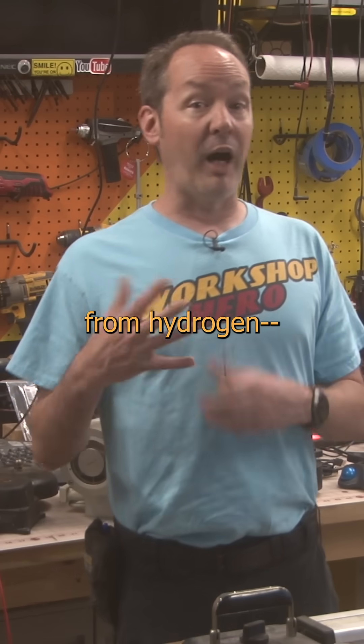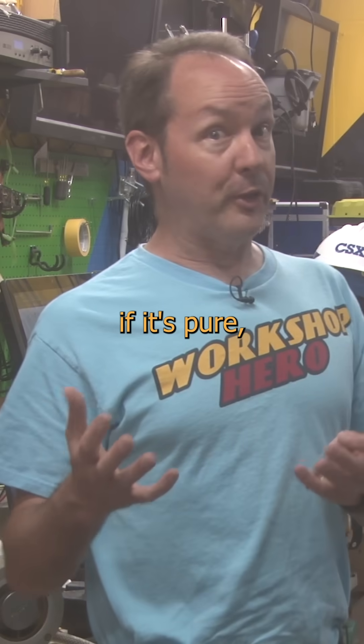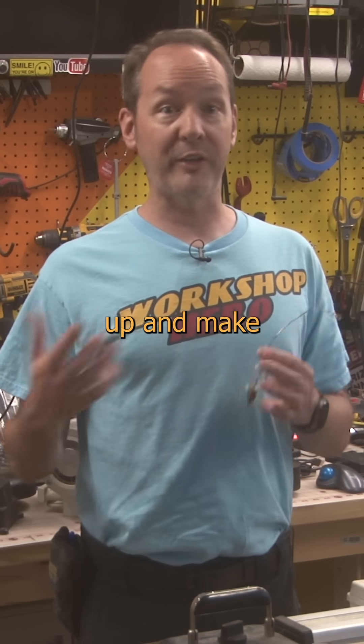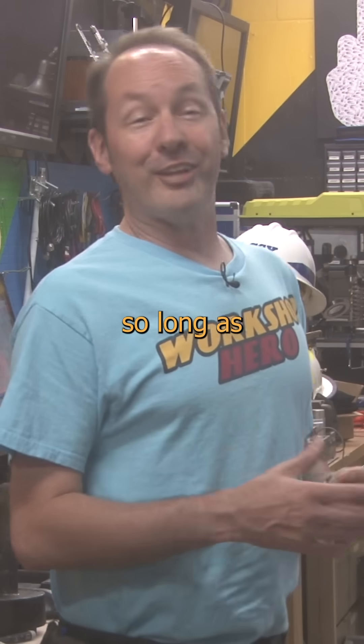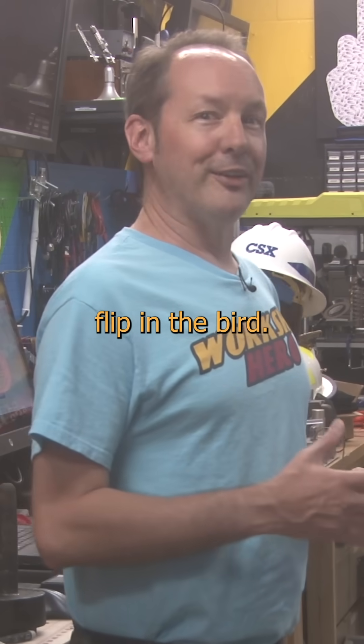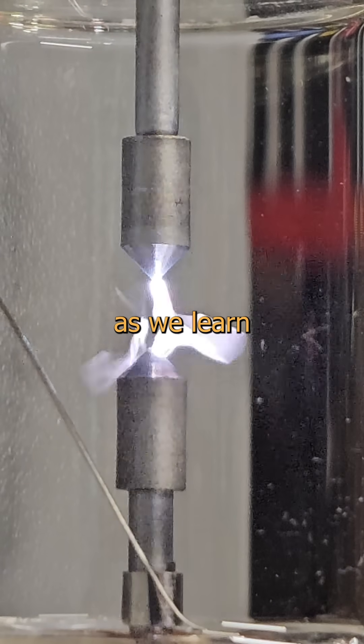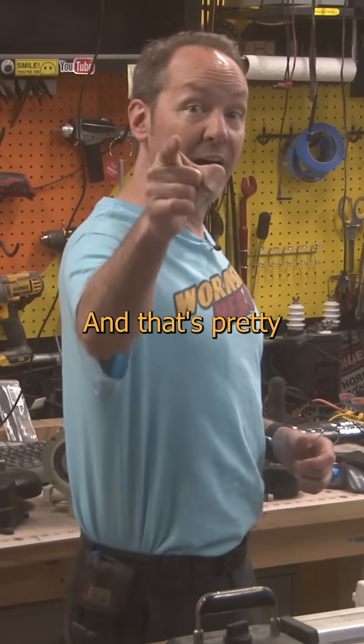We can even fill it with anything from hydrogen, which won't explode if it's pure, honest, to sulfur hexafluoride if we really want to push the voltage up and make this as hard to turn on as Nikola Tesla himself. He's fine, so long as you don't flip him the bird. A spark gap is something you can easily build at home, and we're going to use it a lot as we learn more about high voltage. And that's pretty cool.